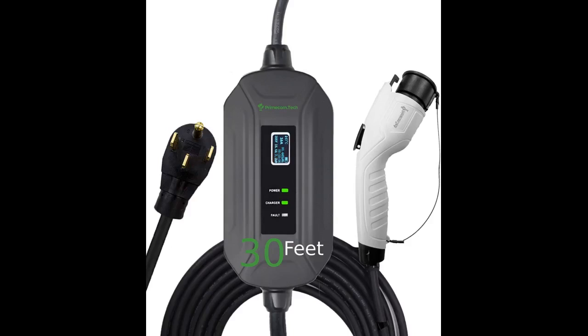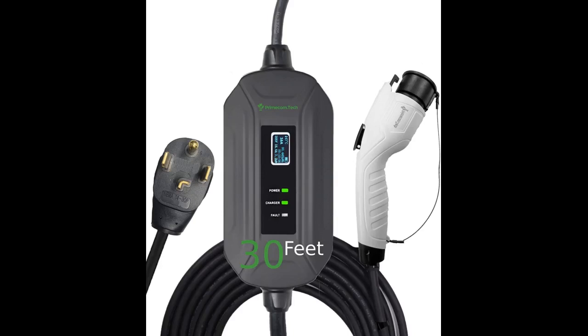Absolute time saver — my Nissan Leaf was ready with a full charge before even midnight. High quality product from experts with a convenient extension cable. Long and sturdy cable that I can safely plug and charge my Nissan all the way from my laundry room to its parking on the outside driveway.